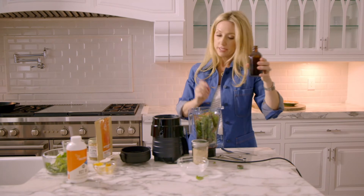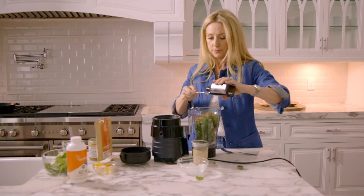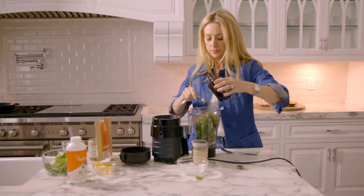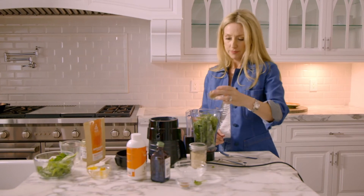Do a half a teaspoon of vanilla, about a teaspoon of cinnamon, and two tablespoons of cacao powder. I'm going to add about a teaspoon of maca because it's so good for us and I like the flavor — it tastes like malt to me.